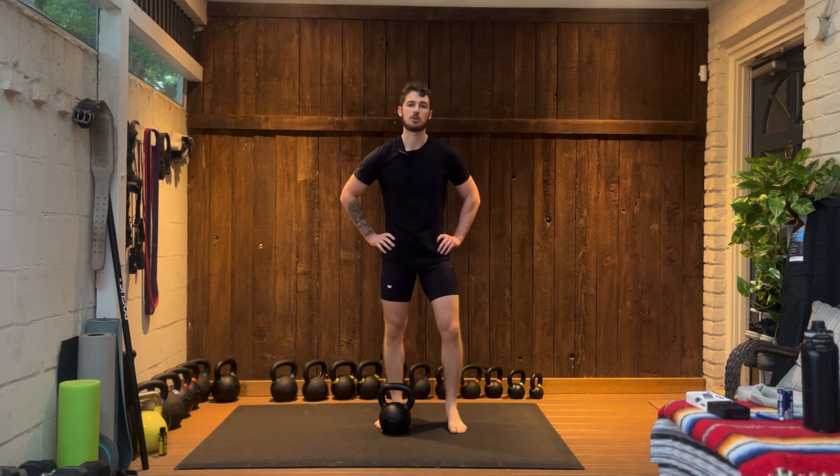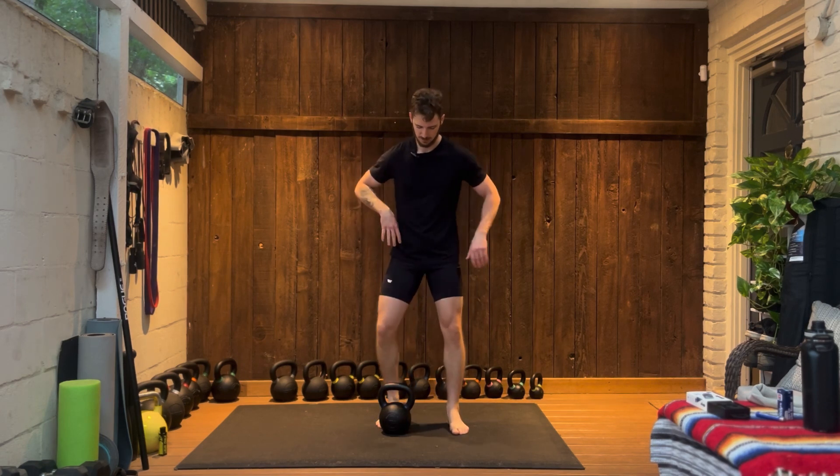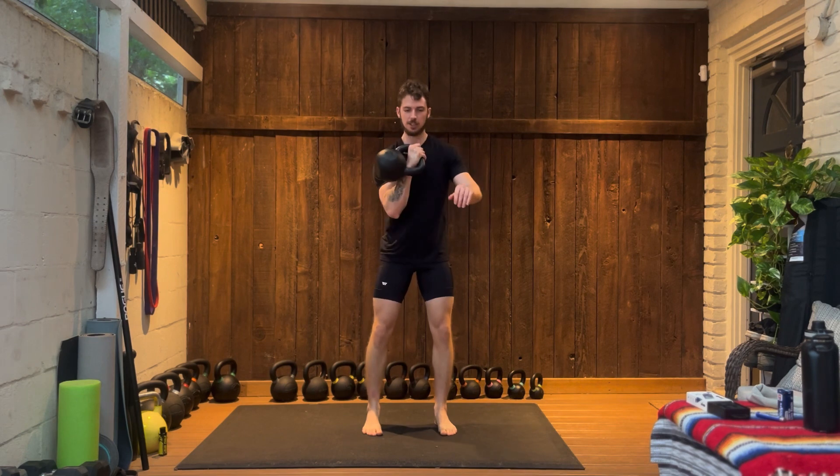To start out you're going to clean and press the kettlebell overhead. If you don't know how to do that, check out my kettlebell clean and press tutorial. Let's go ahead and clean and press it.